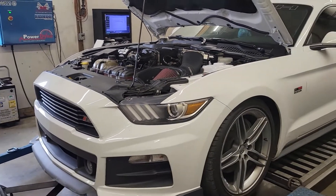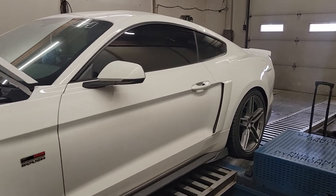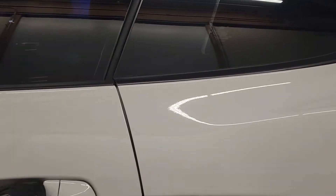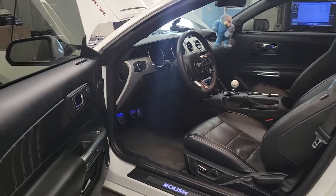I didn't look at the odometer but I know he bought it with 20 some thousand miles on it. I think he said it's got around 30k on it now, but beautiful car. I really like the stuff Roush did with these. At first I wasn't sure but seeing one in person, man, they definitely look good. Your typical leather interior car — neat piece for sure.